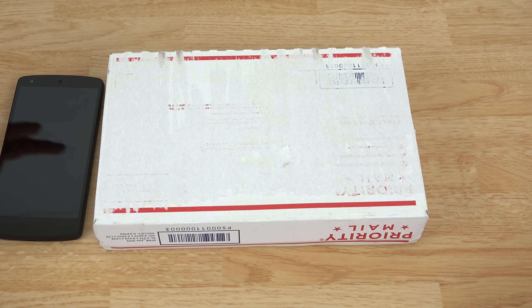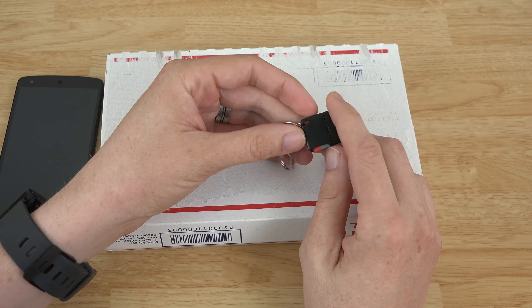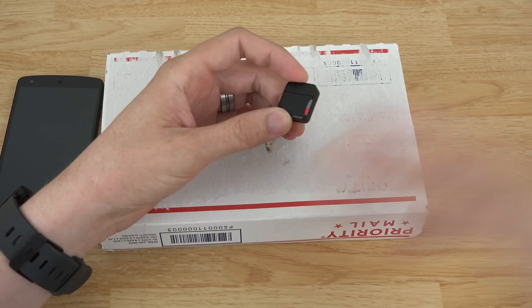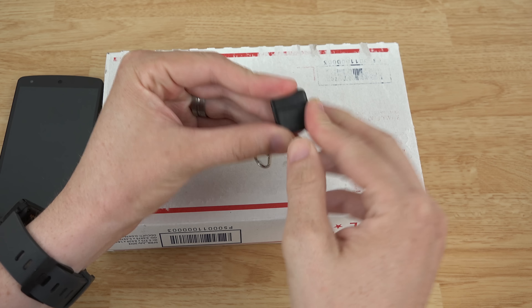Meenova released a micro SD card reader a while back. I posted a few different videos about it before it came out because I was excited about it, and then it came out and it's been awesome - I've used it a lot.